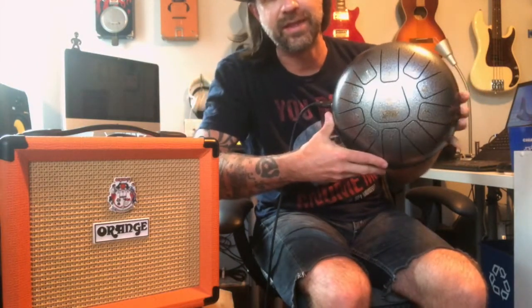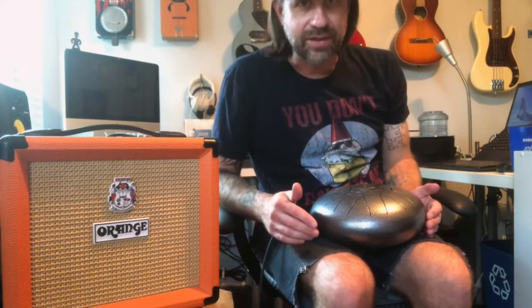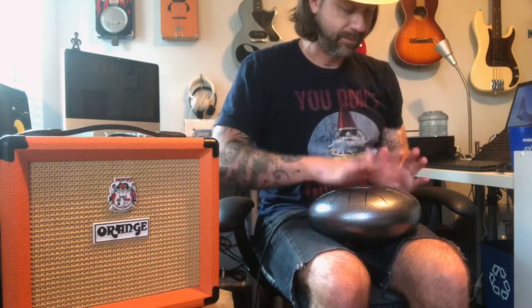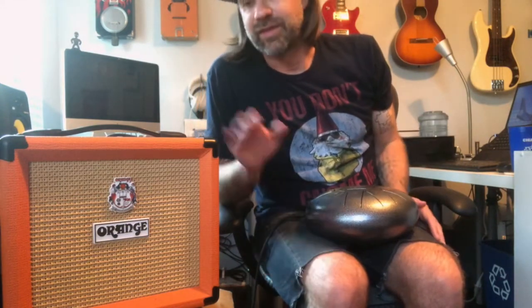I've taken the tongue drum and plugged it into my little orange guitar amp. You can see it's plugged in, and even if I just tap it you can hear that. I've got it dialed in on a fairly clean tone. I'll just try a little something and see how it sounds.